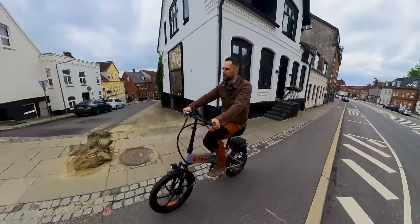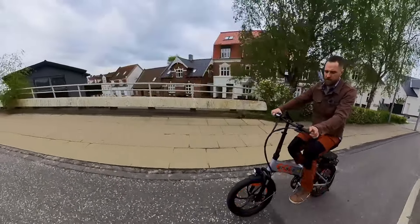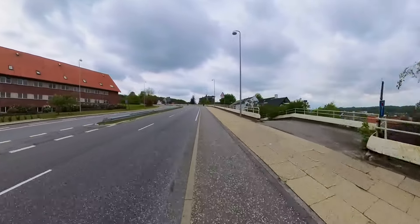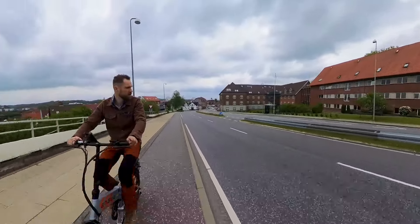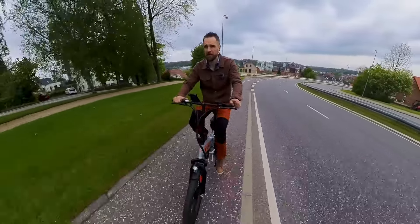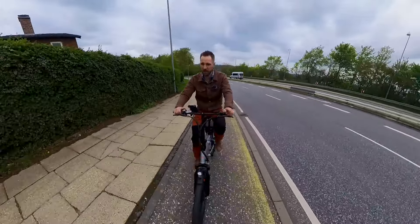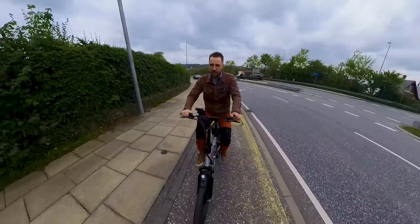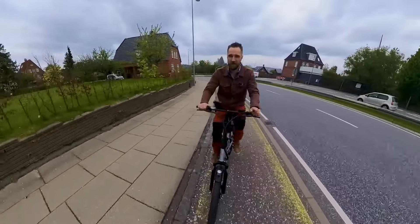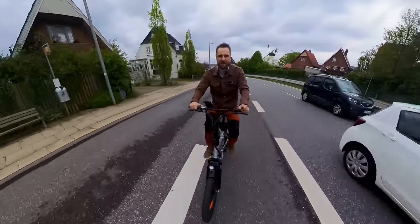Next is me climbing the bike up a steep and long hill to see how the bike handles it. We're doing 22 km/h while I'm pedaling — I'll use a lighter gear. It's not a big effort on my part; the bike is doing most of the work. If I stop pedaling, speed falls to just 16–17 km/h, but it still climbs. It's more fun when you can work together with your bike and climb up.